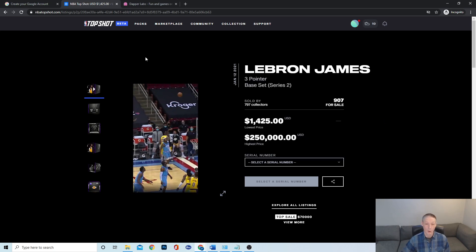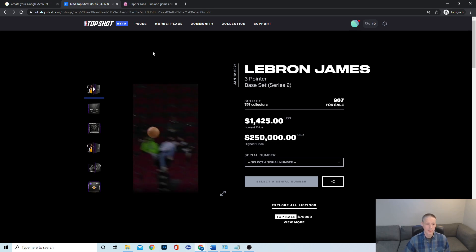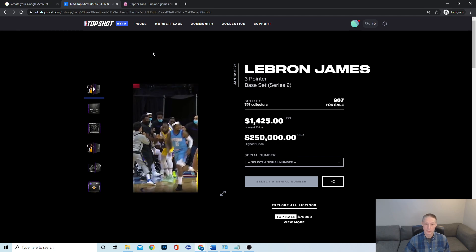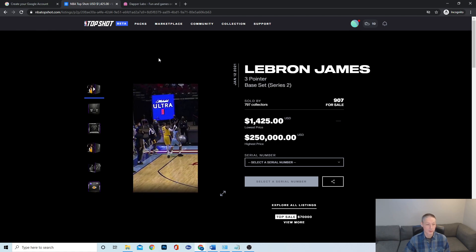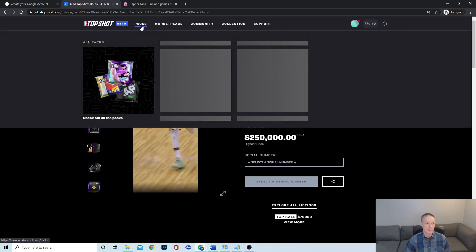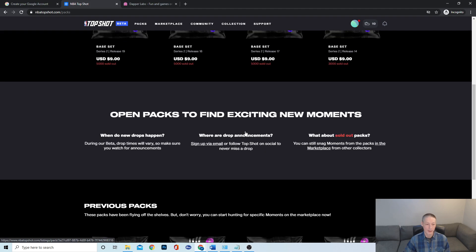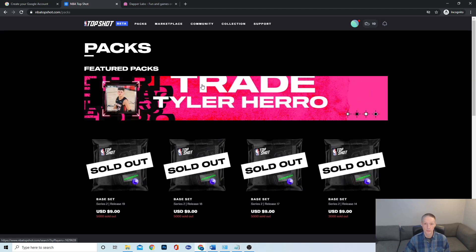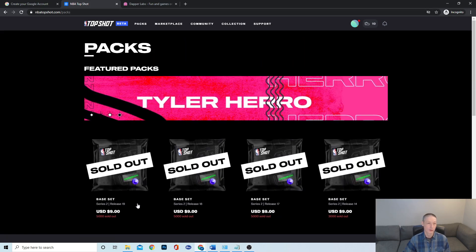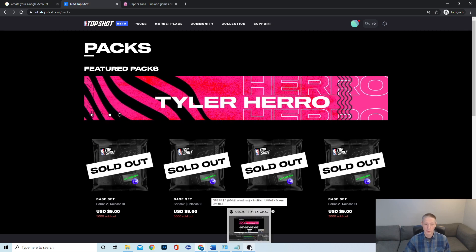Go ahead and sign up for your NBA Top Shot account. Make sure you have your Google account set up and you can start collecting — go to the marketplace. I highly suggest signing up for their emails. Once they have packs or they're going to be offering them, they usually have an email service, so go ahead with that. It'll make a big difference in the chance of you actually getting a card.